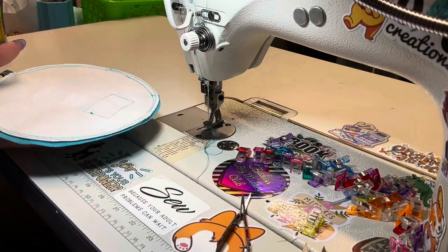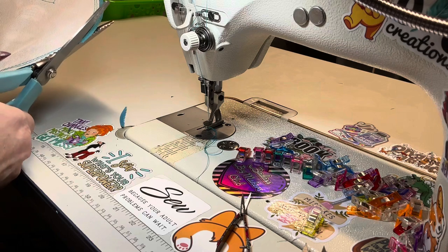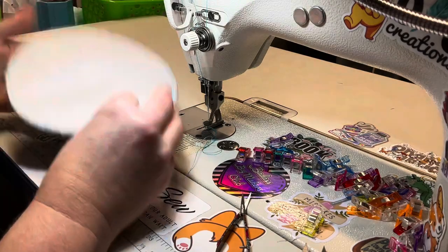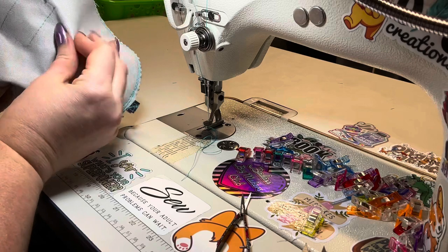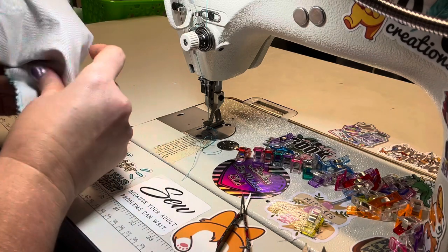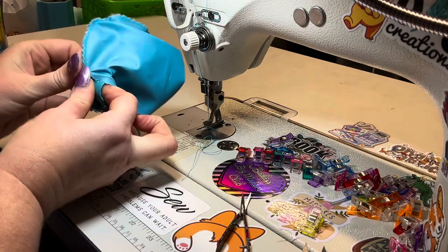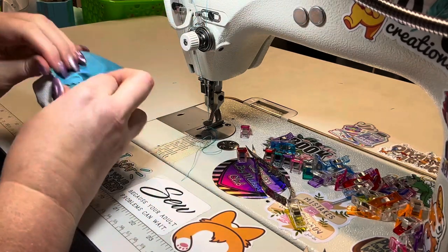Once you've got your seam allowance done, grab some pinking shears or regular scissors and trim this down, making sure not to cut your quarter inch seam stitching. It might be a little tricky to get the pinking shears through this, but just try your best. So we got it all trimmed up. Now flip it over and through this opening we're going to turn out our little pouch. Definitely go with at least three to four inches — make this a little bit easier for yourself and use a bigger turning hole than I did.